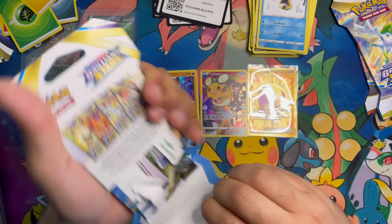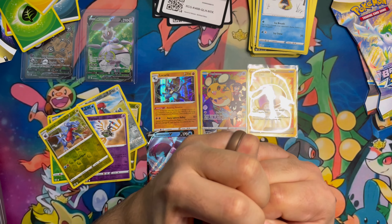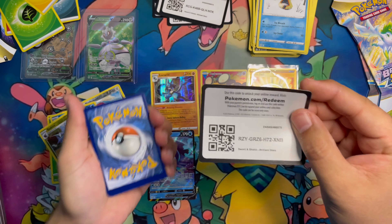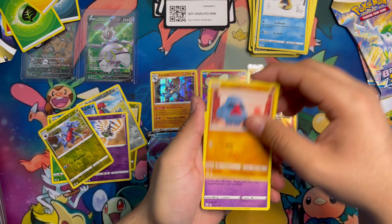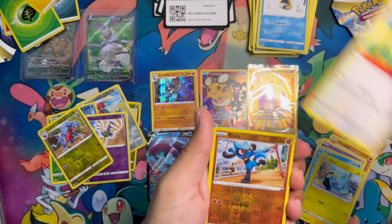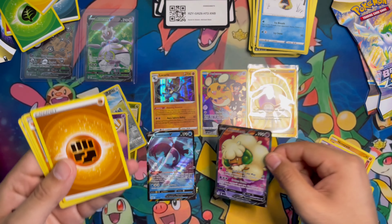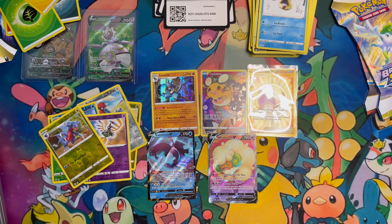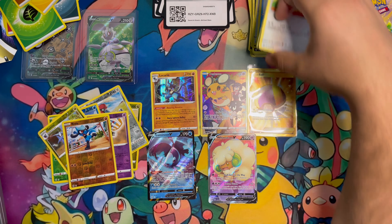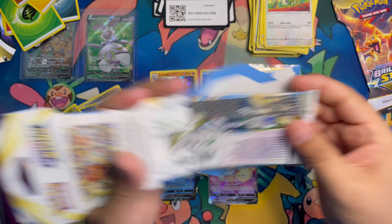Some of these are like ultra-glued. Another black code card - boom, go right through it: Deino, Shinx, Riolu into a Full Art Whimsicott V! We got all the hits saved for the end. Hopefully we can keep it going - two packs left, last pack art is going to be that Charizard.